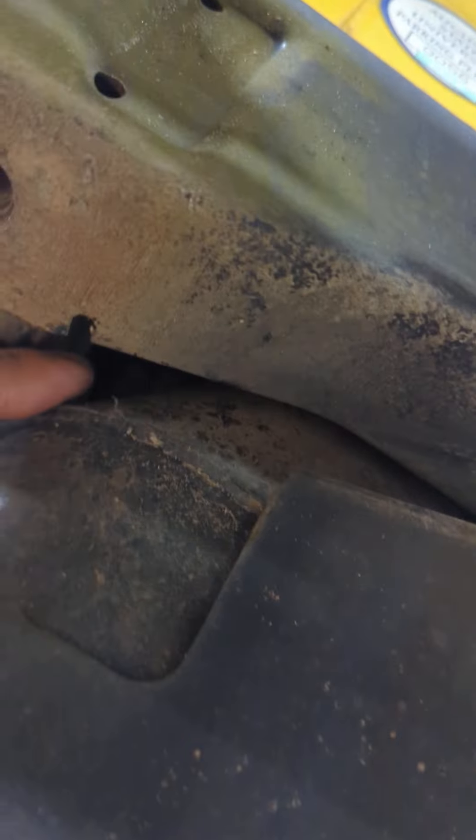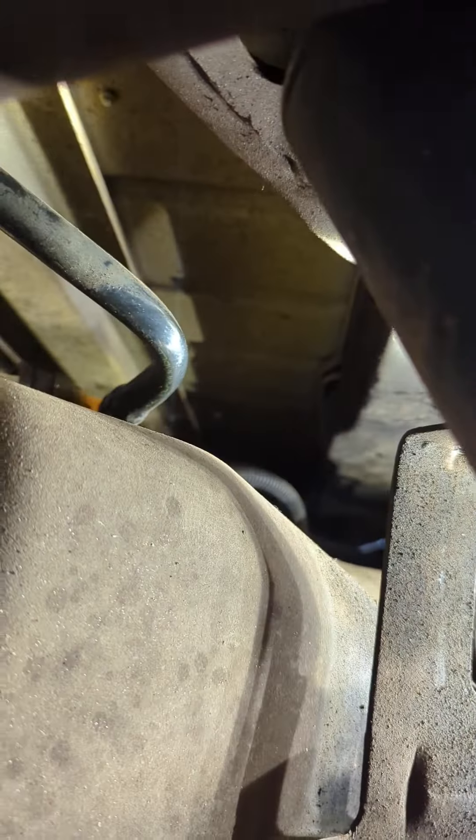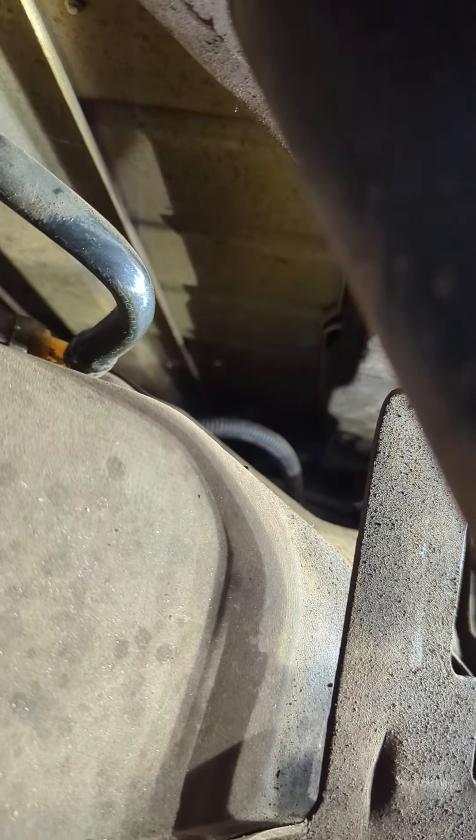There's one bolt right here, two right there, a vacuum line, a fuel line, and then the vapor line over there. Then there's the filler neck and the canister hose right over here. You unplug that connector as well.